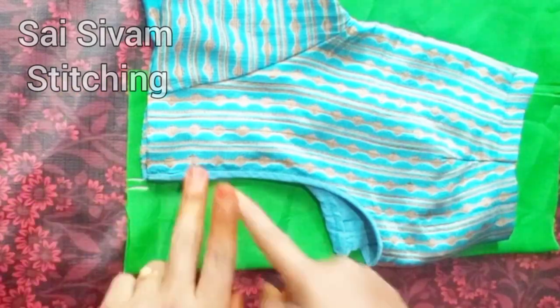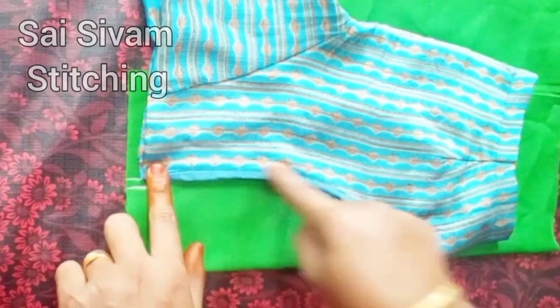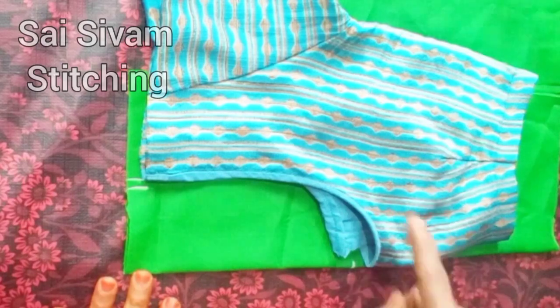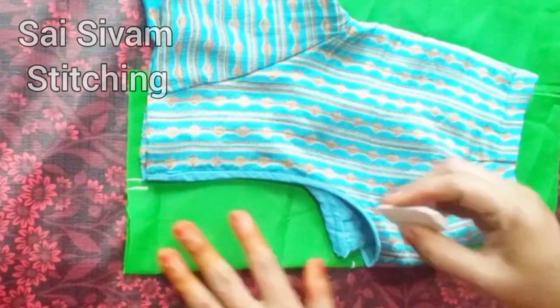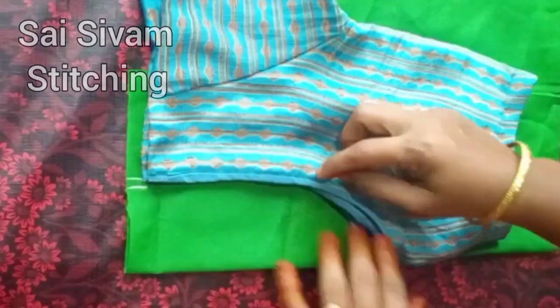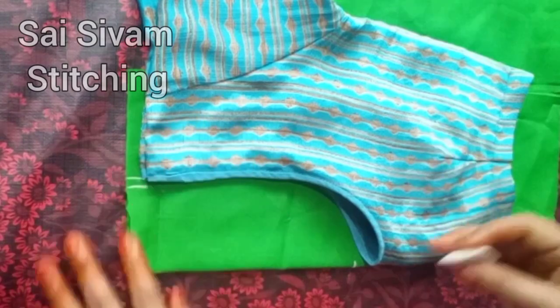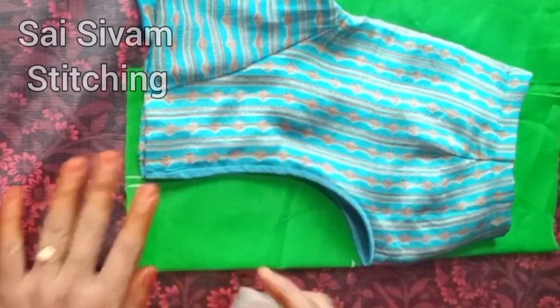You will find the shoulder and keep your finger on the shoulder. You will need to keep your finger on the shoulder. You have to stitch it in the neckline.